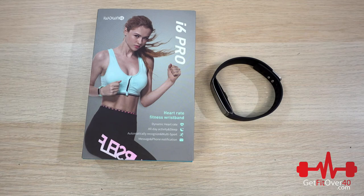Thanks for watching another GetFitOver40.com video. Don't forget to subscribe and check me out on Facebook, Twitter, and Instagram. Also come on down to GetFitOver40.com if you have a chance and check out my articles, reviews, and different information there. Thanks for watching — until next time, take care.